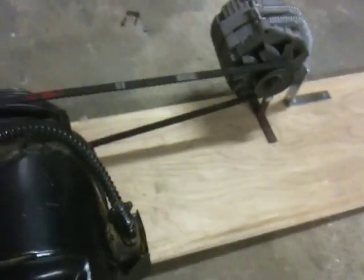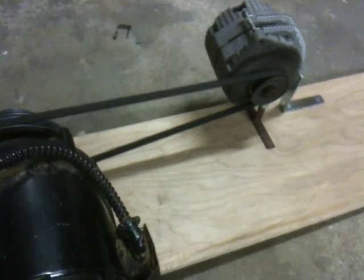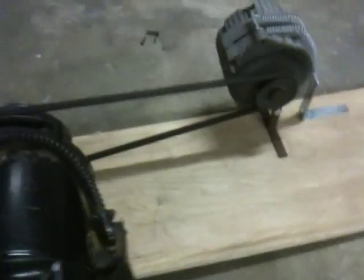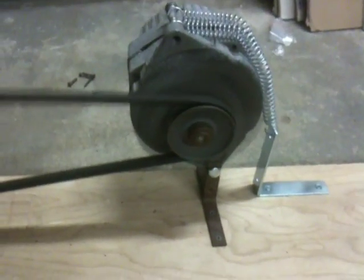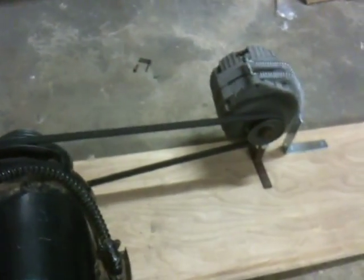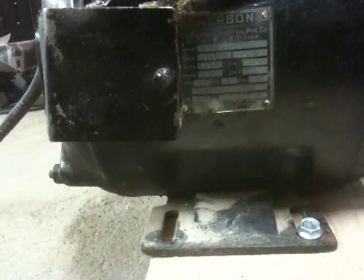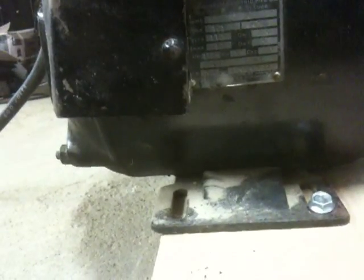I'll fire it up. There it is — full speed. See how the springs take up that extra bit of play in there. This motor is running at 1725 RPM, so the alternator is spinning pretty good, somewhere up around 3,000. This is an old motor.